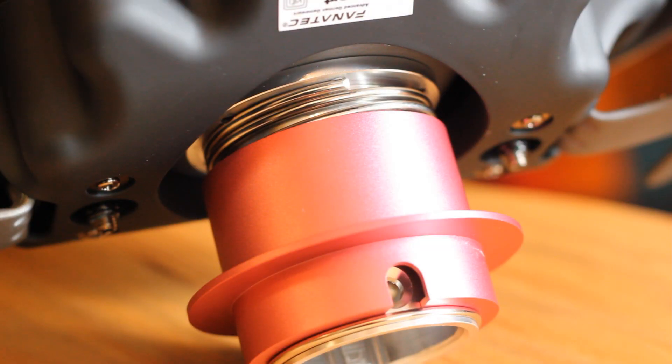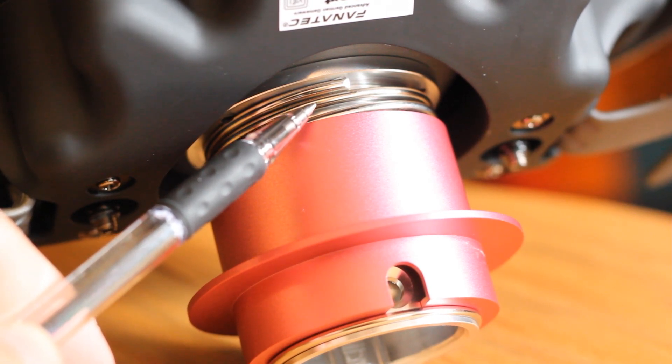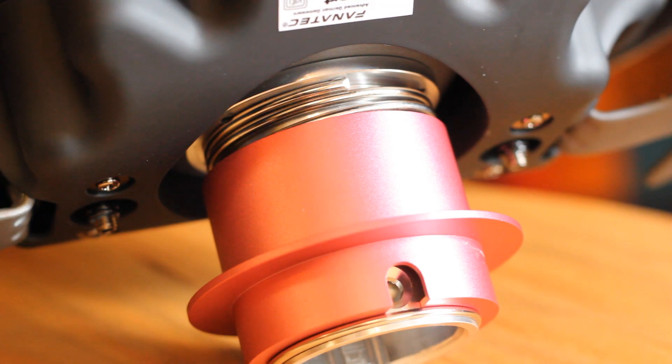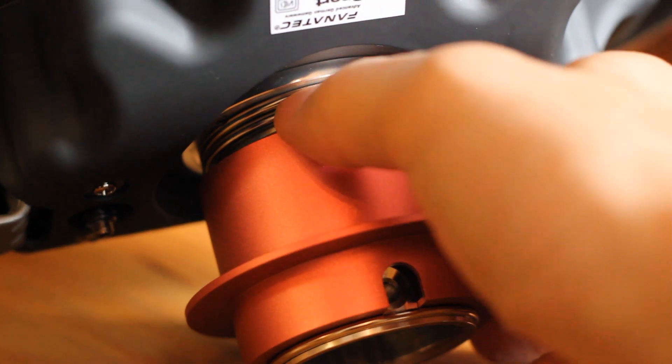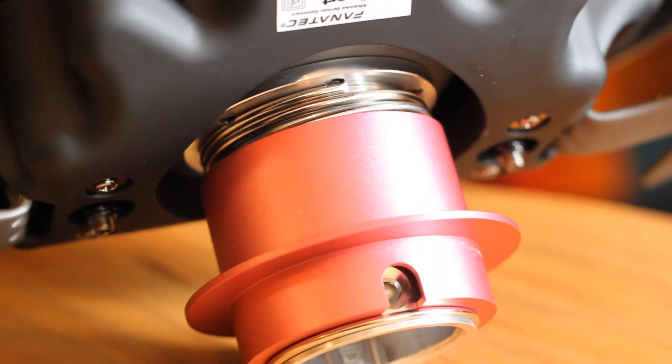Here's the problem I had with the BMW wheel. The end of the spring is sitting proud of the rest of the coil. That was keeping the collar from fully retracting, which was not allowing the little balls inside to let go of the hub. If this ever happens to you, just get a pencil out and push the coil back in line.